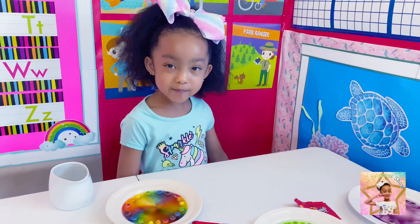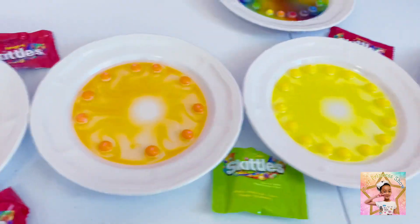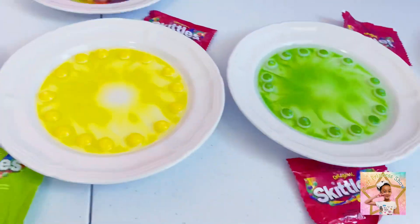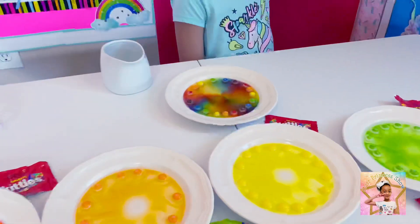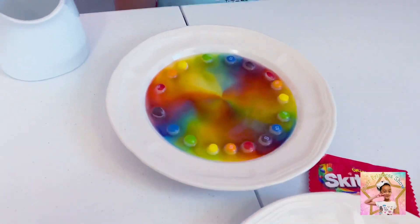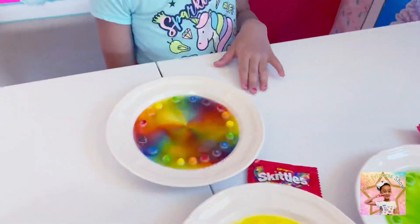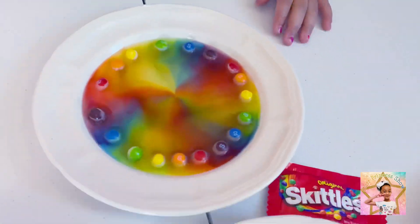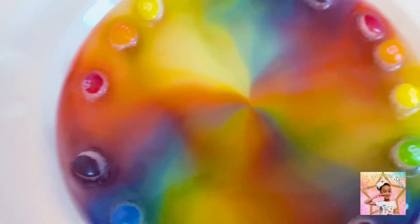Which color is your favorite? Red, orange, yellow, green, purple, or the rainbow? My favorite is the rainbow one. It has lots and lots of swirls, and in the middle is a full rainbow.